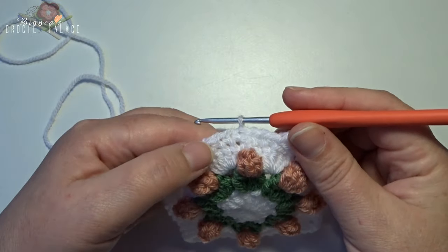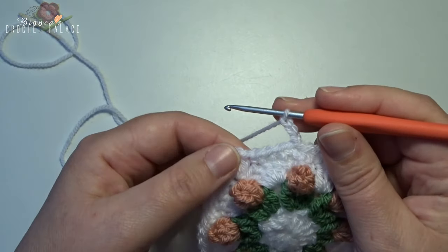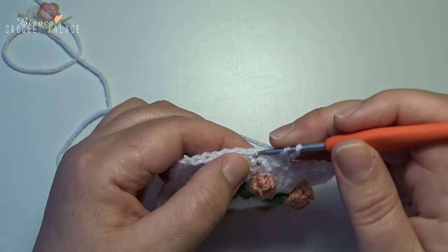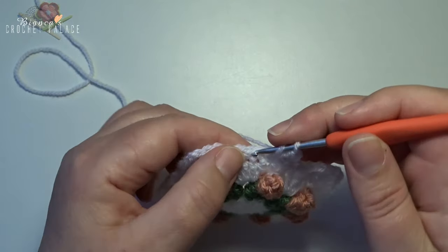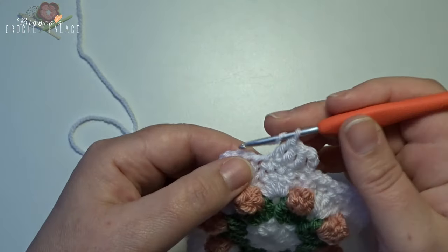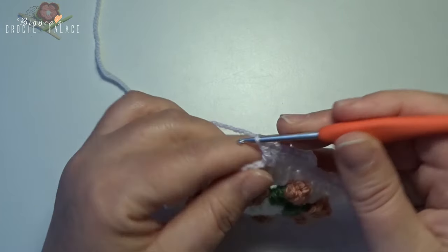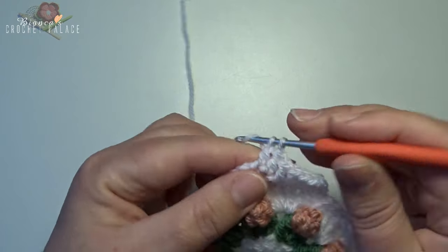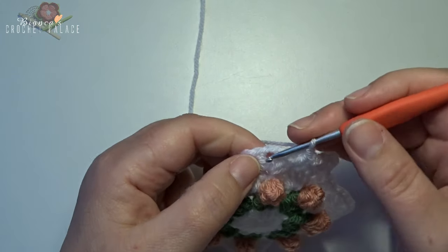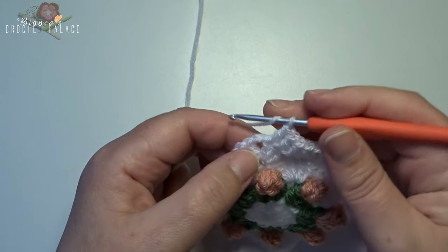In the next round work all the way around with double crochets. Your first double crochet is chain 3 — 1, 2, 3. Into the next 6 stitches make 1 double crochet each — 1, 2, 3, 4, 5, and 6. With your chain 3 in the beginning we have now 7 double crochets. In the chain 2 corner space make a new corner: 2 double crochets, chain 2, and 2 double crochets in that same space.